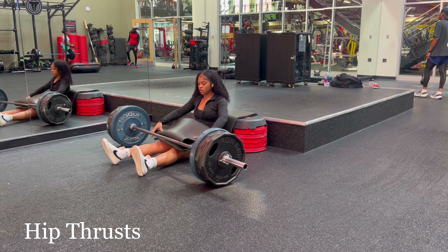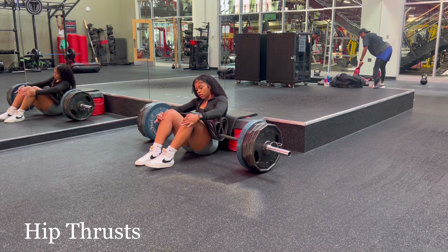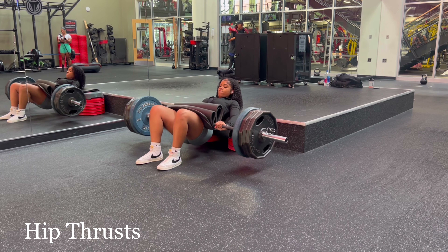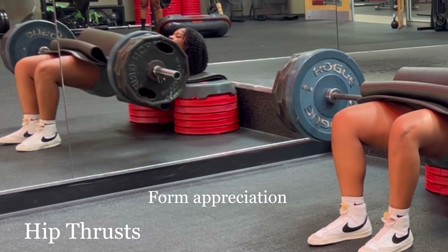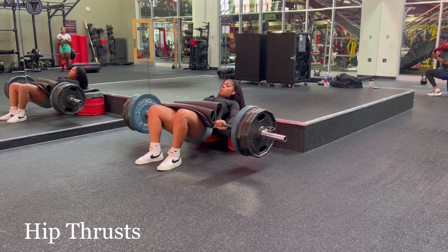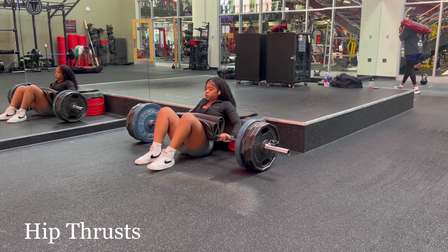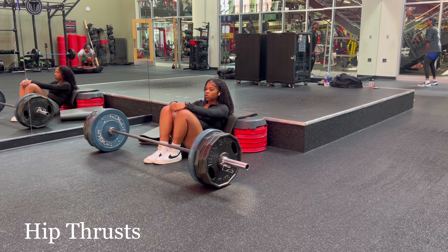First up we have hip thrusts. I absolutely love this exercise and feel like you need to be doing it on glute day if you want to see results. You're definitely able to progressive overload on this exercise, and progressive overload is the key to growing your glutes. Right here I'm lifting 405 pounds. Improper form is definitely a reason why you may not be seeing glute growth — you want to make sure you're actually targeting your glutes, your feet are in the right place, your chin is tucked.